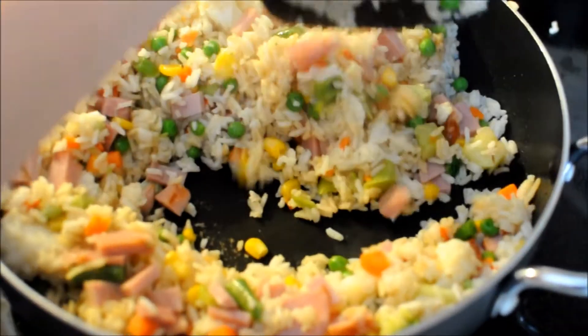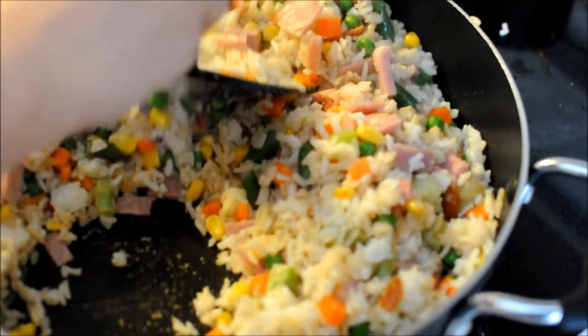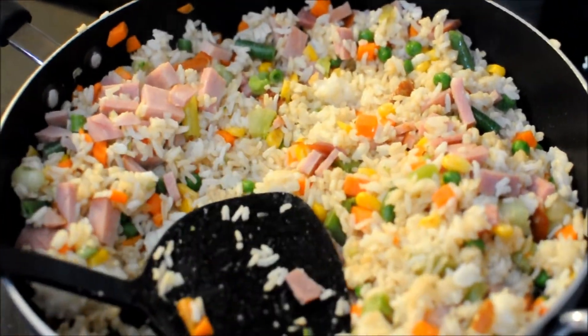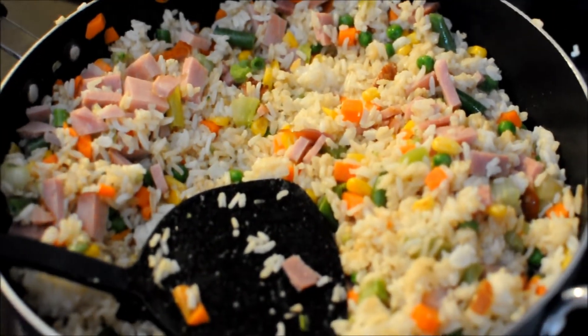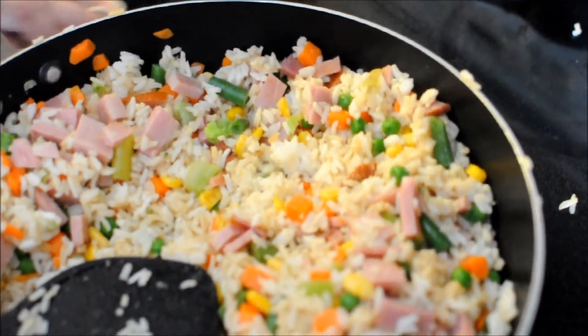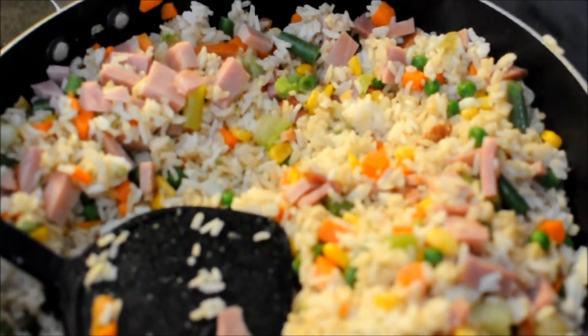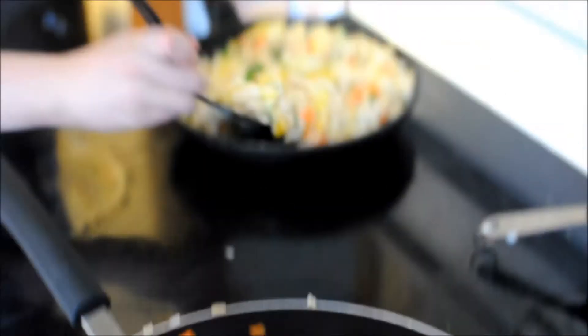That goes for any stir-fry ever — that's my cooking tip for today. Especially pre-cut up leftovers. And since it's the end of the year and we're university students, that means we have to eat all the food in our house. That's what we're doing.